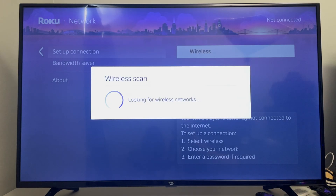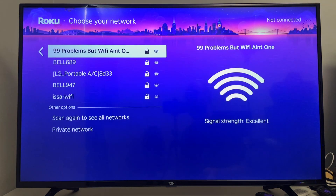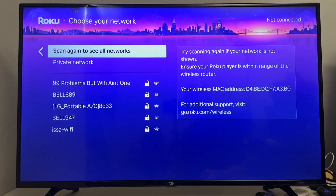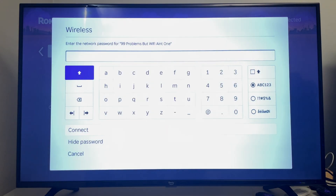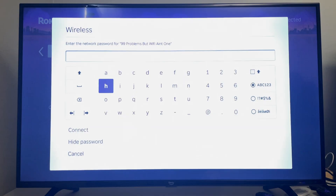It's going to look for the wireless networks available. Here you should be able to see your Wi-Fi network, so go ahead and select it. If you don't see it, you can scan again to see all networks. I'm going to select mine, and then you want to input your Wi-Fi password.